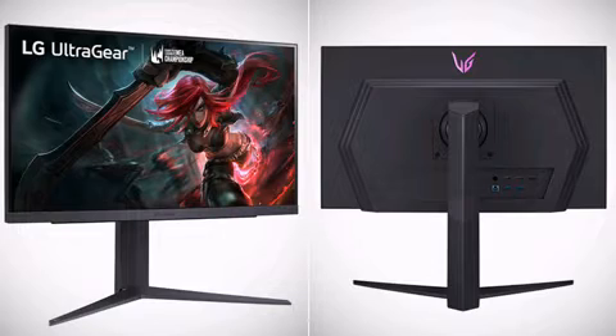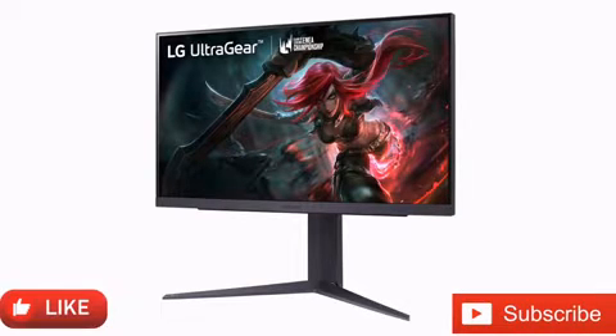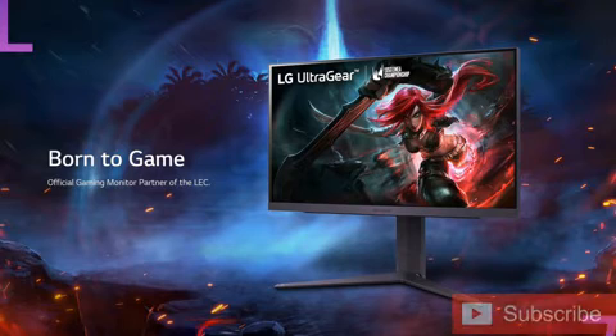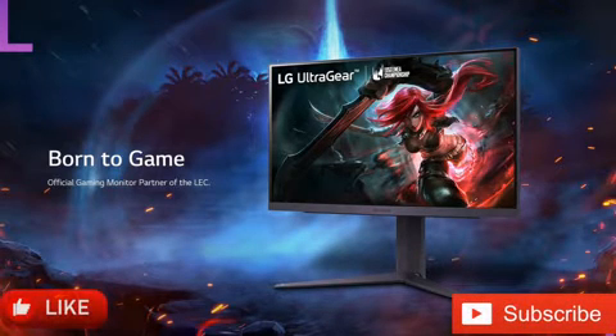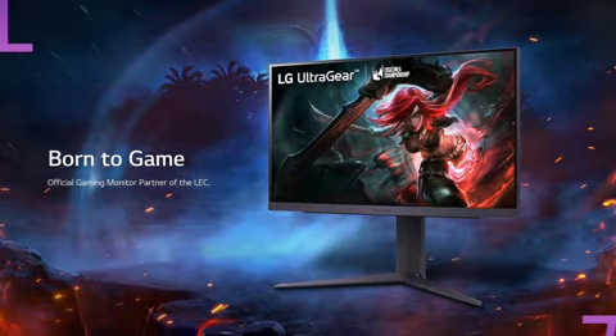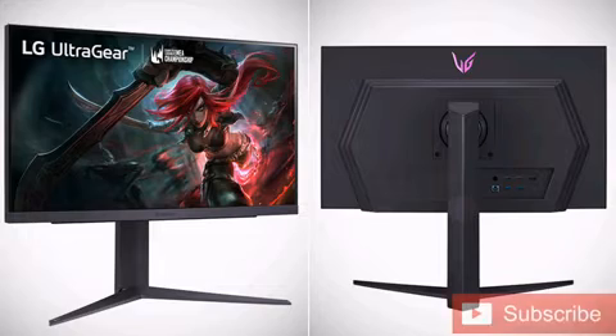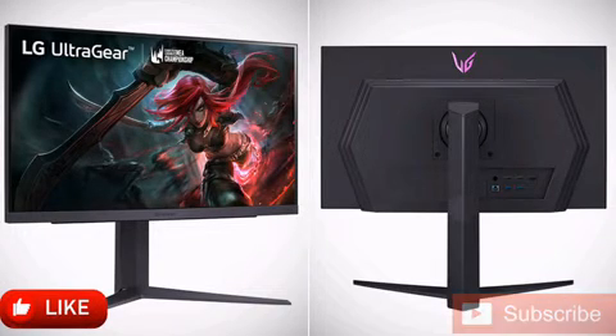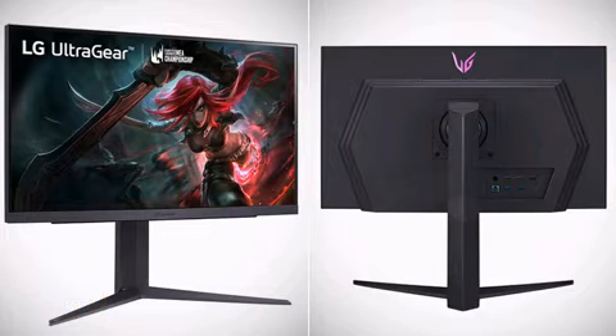As we discussed at the time, the UltraGear 25GR75FAA relies on a 24.5-inch IPS panel that outputs at 1080p and 360Hz. Additionally, the monitor peaks at 400 nits, for which it has received VESA DisplayHDR 400 certification. For reference, this certification also means that the UltraGear 25GR75FAA has an 8-bit color depth, not 10-bit.